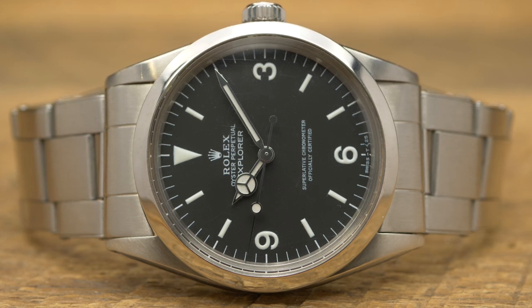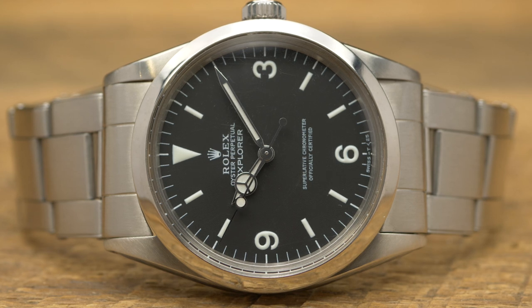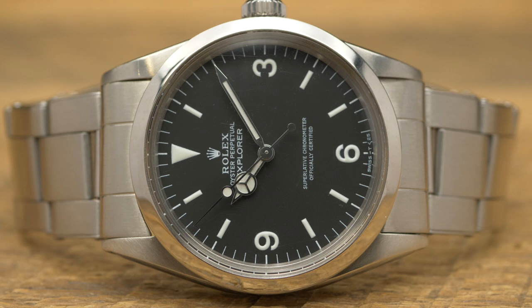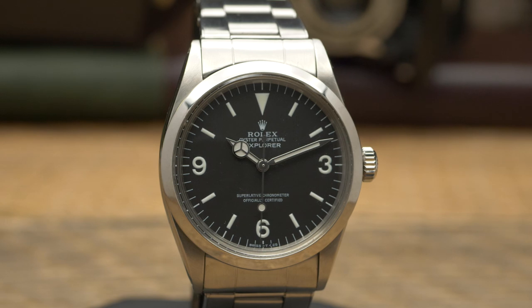It didn't used to be that way — it used to be one of the most budget-friendly vintage Rolex sports watches, because it's a classic, clean, time-only dial. There's no chronograph, there isn't even a bezel on it. A lot of people call it Rolex's platonic ideal of a sports watch. It's durable, robust, highly legible, but it's not intended for one specific sport. Although it was created to honor mankind's successful summit of Mount Everest, the Explorer is really supposed to be a multi-purpose, go-anywhere, do-anything sports watch.